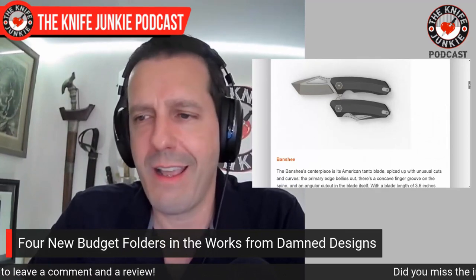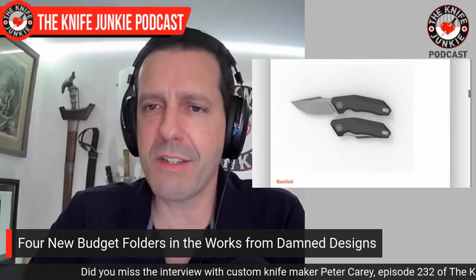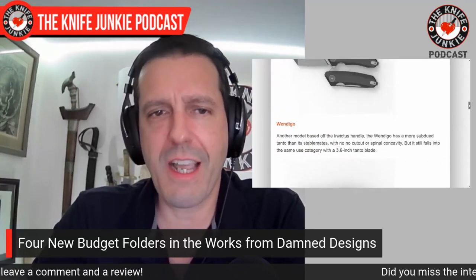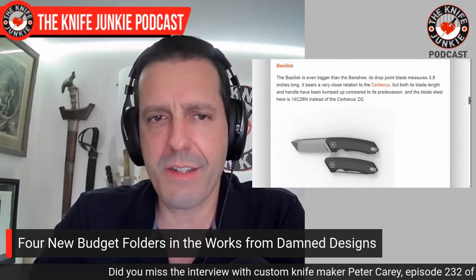What I still love about them is that they have G10 handle scales and 14C28N — the Swedish Sandvik blade steel that's been around a long time and is tried and true. It is a great blade steel. It's not powder metallurgy, it's still an ingot steel, but it is a pretty great budget steel — probably my favorite. I also like D2. This knife line features knives that are all somewhat biggish: 3.6 inches for the Banshee. My favorite of the bunch, the Basilisk — which looks a lot like the Cerberus, an earlier design of his — is 3.8 inches. It is a big boy and a menacing design at that.